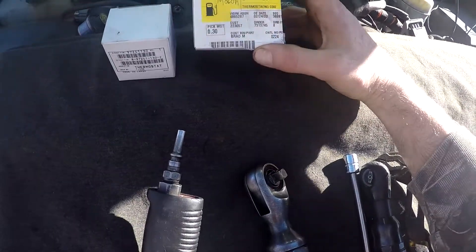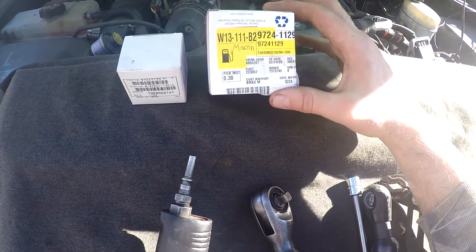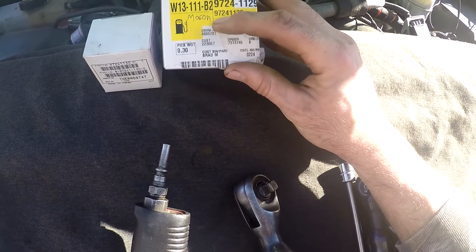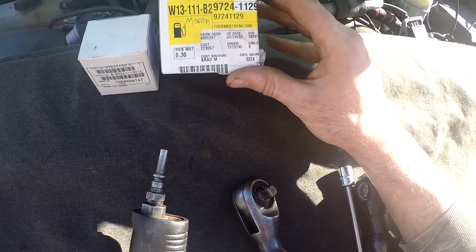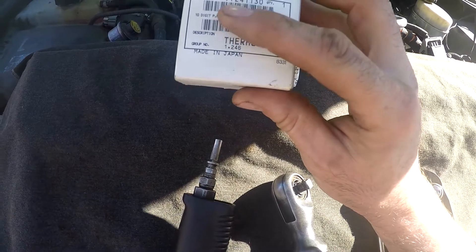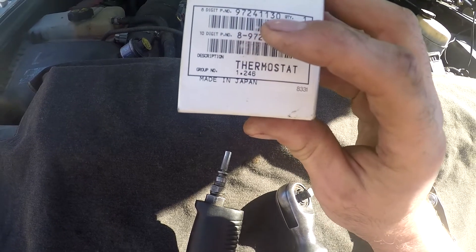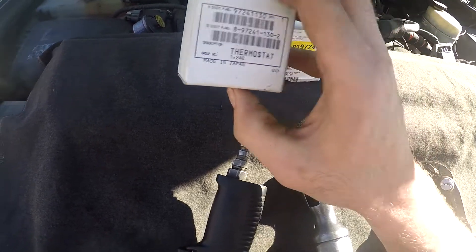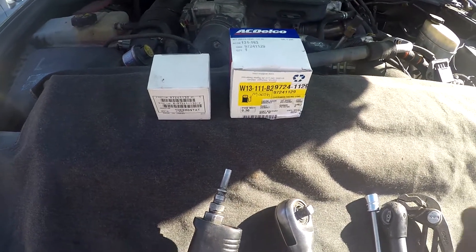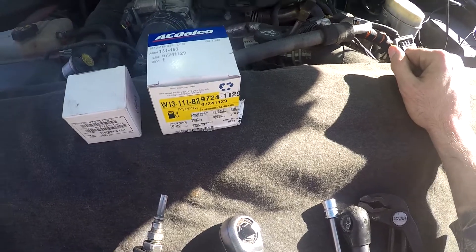These are the part numbers for an LML — I'm not sure if they're the same for other models. The part number is 97241129, and then the GM part number on this is 97241130. So those are the two factory thermostats I'm going to put in. I always like to put quality thermostats in these things, so let's get going.